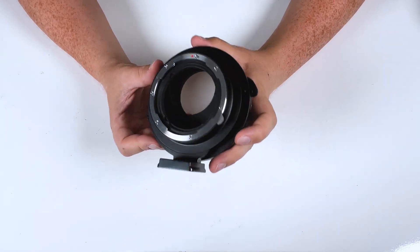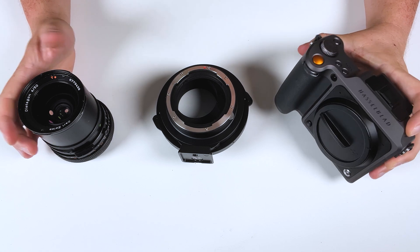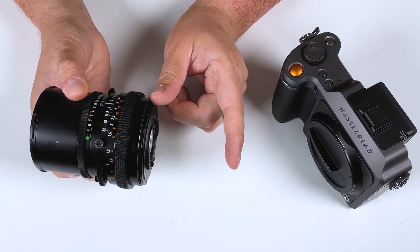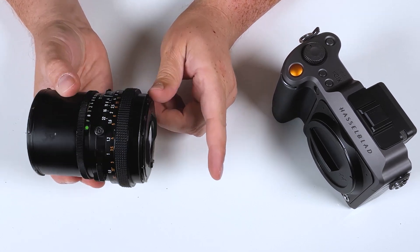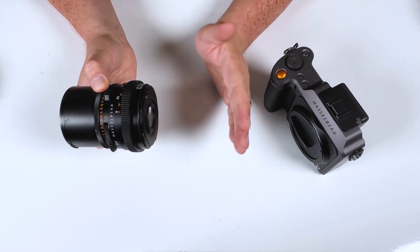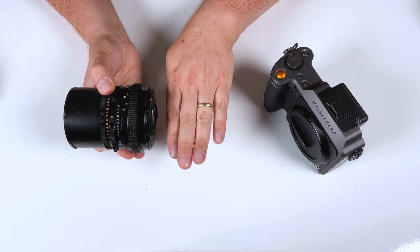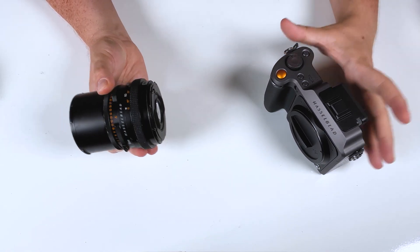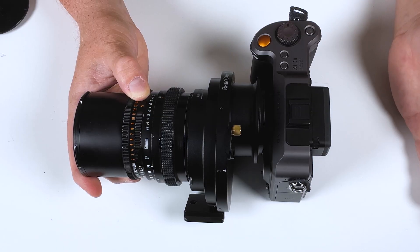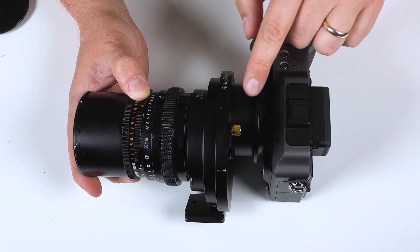You might ask: how are we able to adapt a vintage Hasselblad film lens to a modern Hasselblad digital camera? The answer is focal flange distance — the distance necessary between the rear of your lens and the film plane for the lens to focus to infinity. Older film cameras generally needed more space because they needed mechanisms such as mirrors that went up and down so you could view and compose your image. Because these lenses required more space, they had a longer flange distance, meaning we can fit an adapter between them and modern digital cameras.